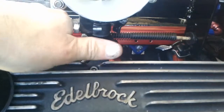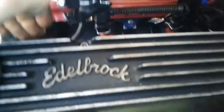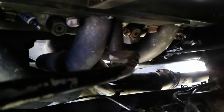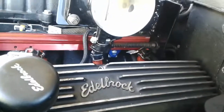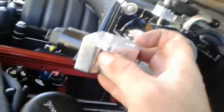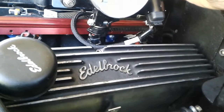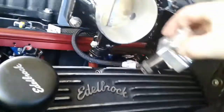That's my throttle valve cable - you can see it moving down there. That's the throttle valve. Now I've got to work on the throttle cable. I had to remove the idle air control valve to reach back there.